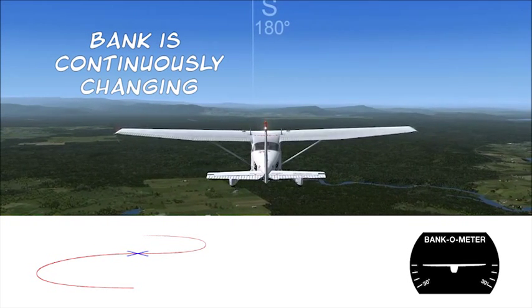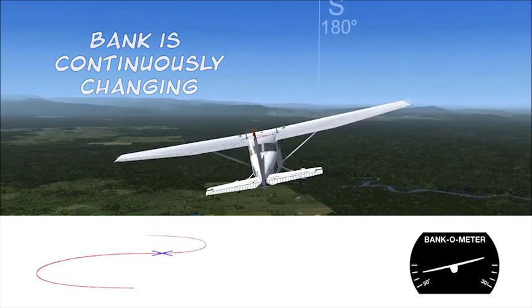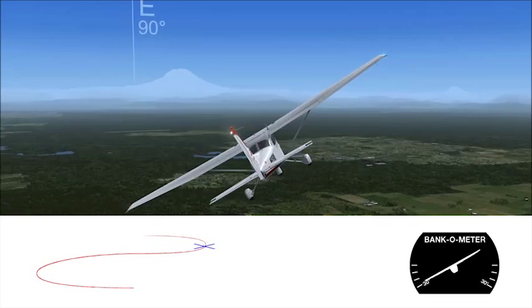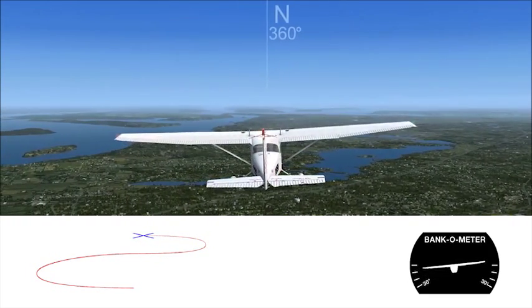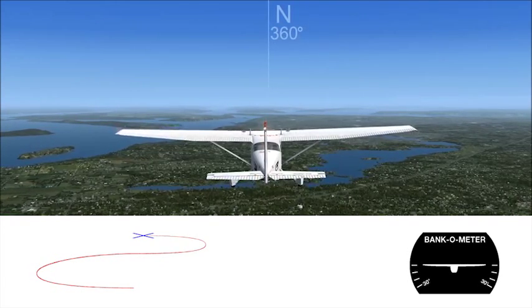Don't stop there — gently roll through level flight into a turn the other way, banking more and more until you reach 30 degrees of bank when you're facing East again, and then less and less bank until your wings level and you're facing North, just like you started. That's the S-turn. Here are the hills.